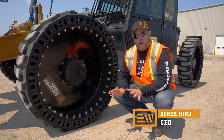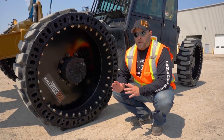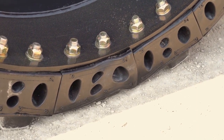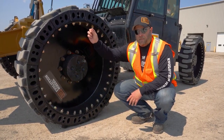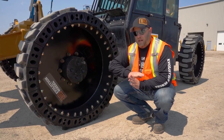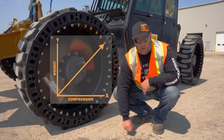We're talking about compression in a telehandler tire. The thing you really want to look for is a tire that has a linear load profile, so that it compresses at a predictable rate. As you can see here, we've got a fair bit of compression on this tire with a pretty good size load on it. From one pound up to full load — 18,000 pounds — the displacement is going to go from zero to 18,000 in a straight line. You can draw a graph, an X and a Y, start in the corner and go straight out to full load — it's going to be a straight line.